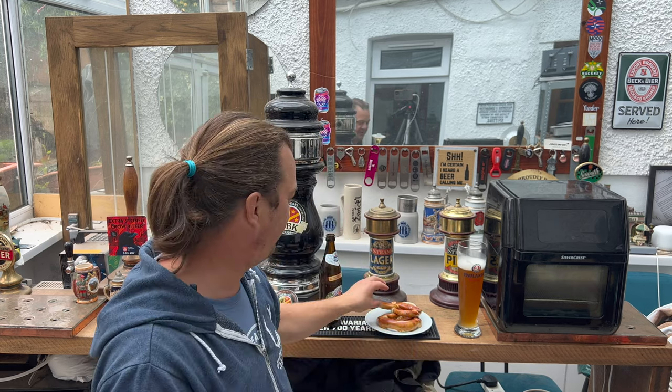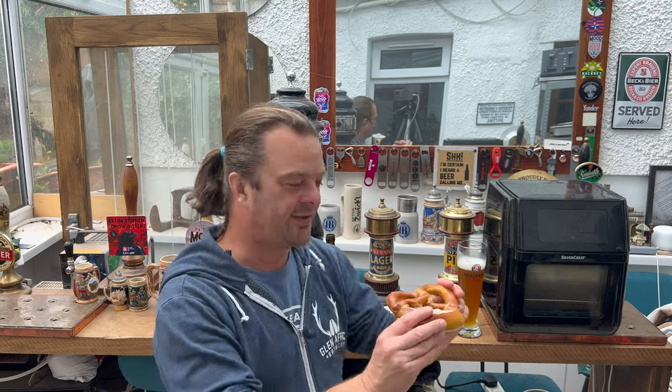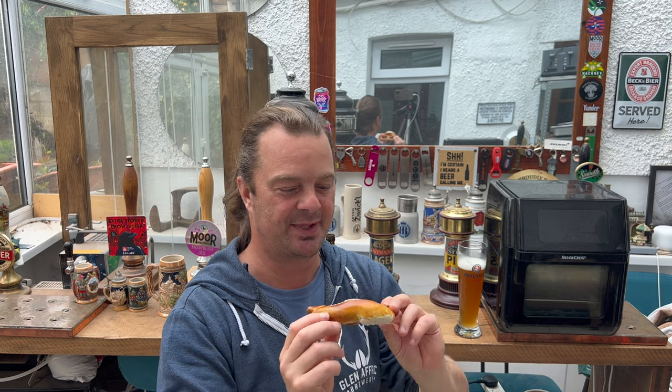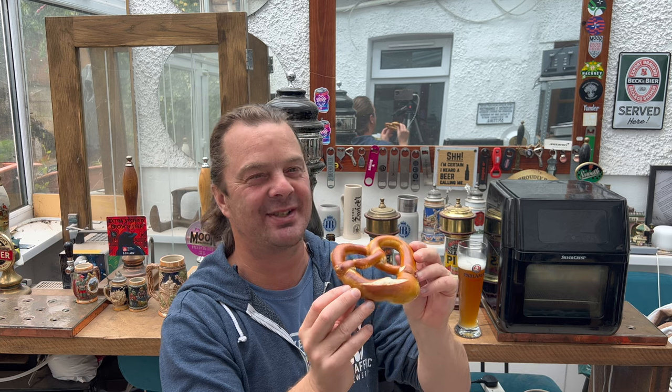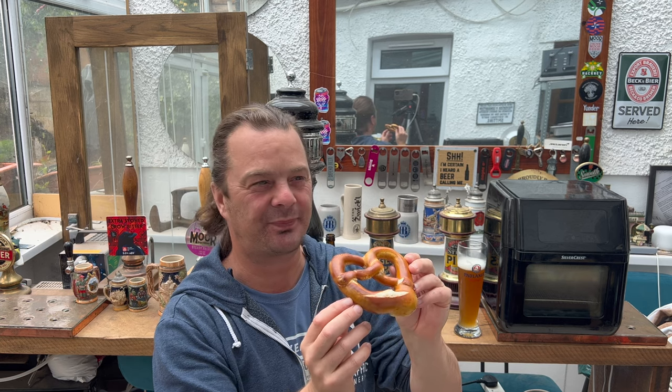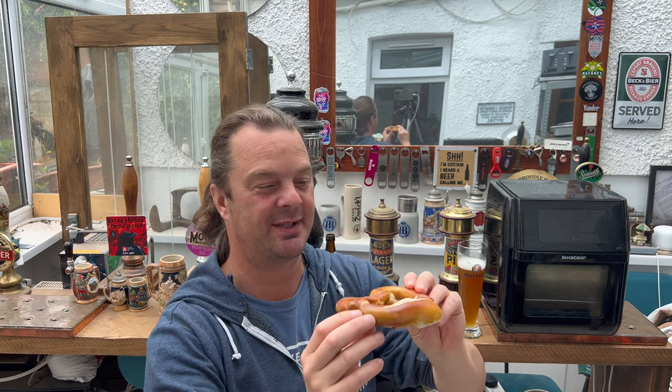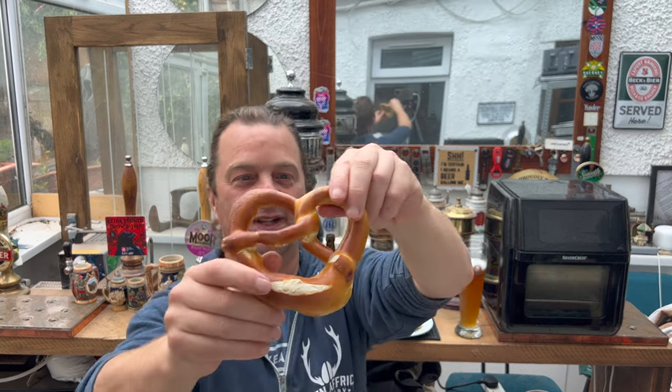I've eaten the little tiny pretzels you buy in Tesco, but I've never eaten a proper fresh one. I actually saw them in Alton Towers — they were trying to sell one pretzel for five pounds. I was like, nah, that's just a little bit of bread, I'm not doing that. But when you see these in Lidl for the best part of £2.50 for 10 of them, and you can bake them at home — yeah, what do they look like then? Let's break one open.